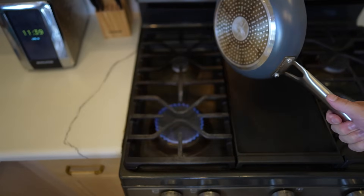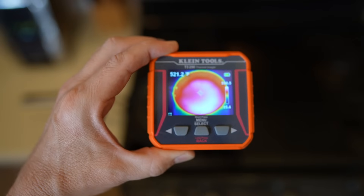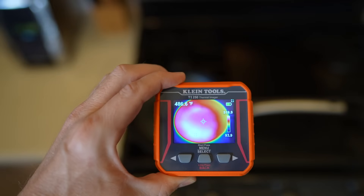Quick check on heat evenness — the pan is over a large burner on medium heat. Using a thermal imager to show heat distribution, it does look pretty even.